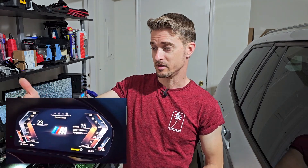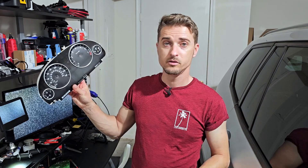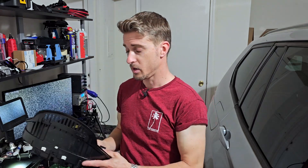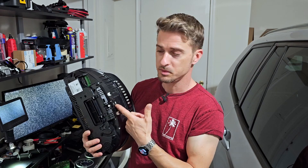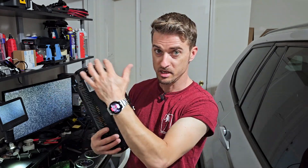My idea was to use the aftermarket cluster for its beautiful LCD and amazing graphics as an interface, and to use the original cluster — the original brain of the car — for everything else. So on the car, I need to have two clusters. I ordered a used original cluster to do this job because I didn't want to destroy the original one. I want to keep that in case I want to sell the vehicle and restore it to factory specs.